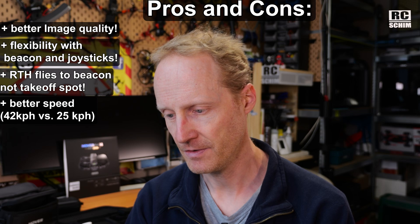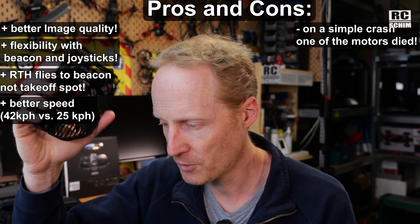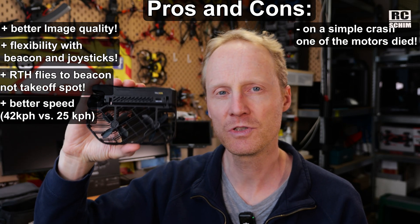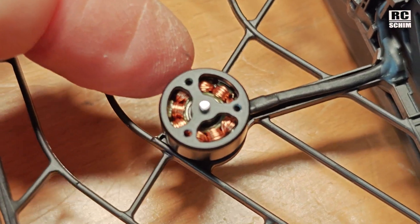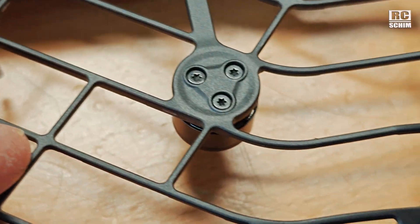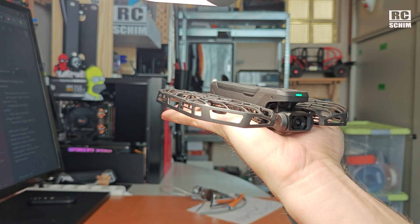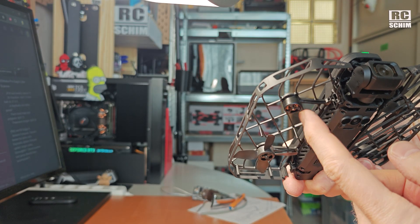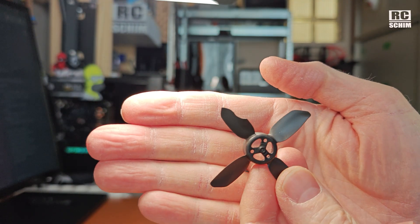Now let's talk about the downsides. The most obvious downside — maybe I was just unlucky — but on a small crash, a motor died. This can happen to any drone, but it shouldn't happen to these so-called durable drones. I checked the motor and I don't feel any weird resistance, nor do I see any dirt or debris in the windings — no damage at all, cable is fine. We saw that this motor briefly spun up but stopped immediately. I swapped the prop but that didn't fix the problem.